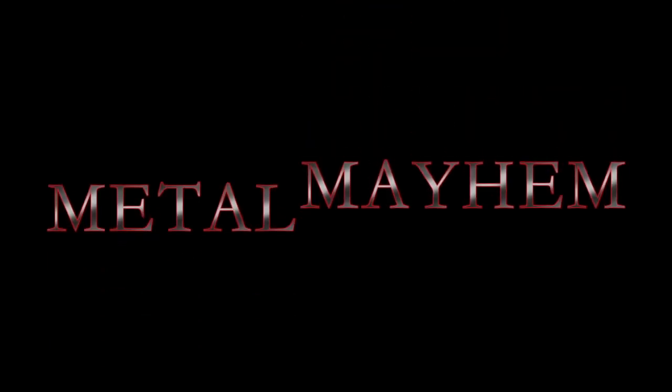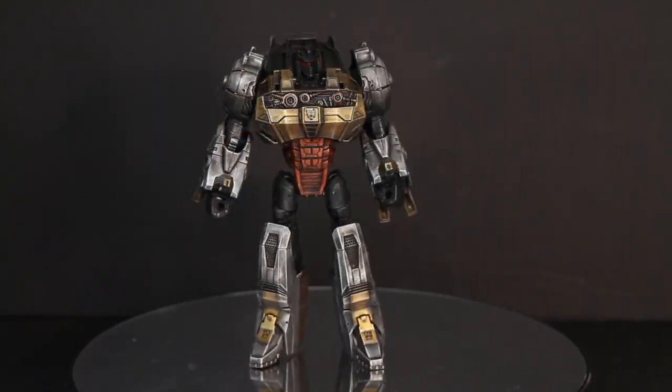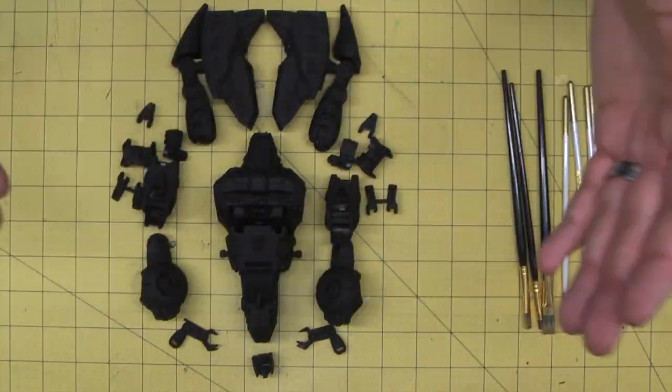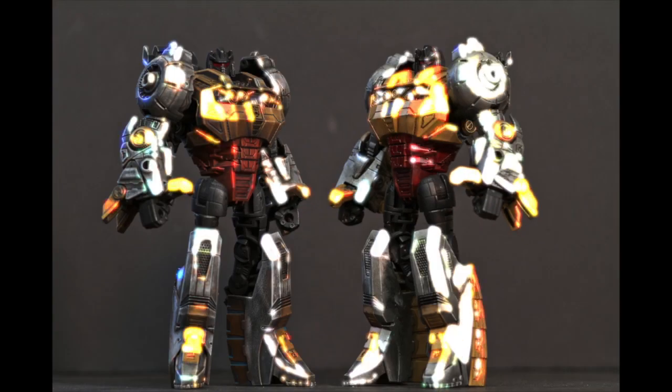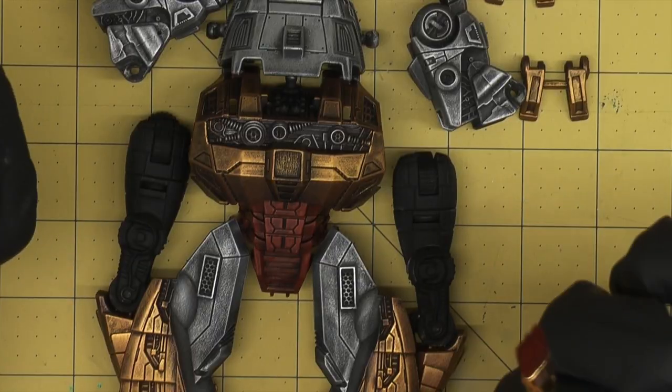Hey, this is Incline and welcome to Metal Mayhem. In this second dynamic DVD training course, Incline brings you an in-depth look at taking your plastic to fantastic — a step-by-step look at 15-stage dry brushing and weathering, creating rust,